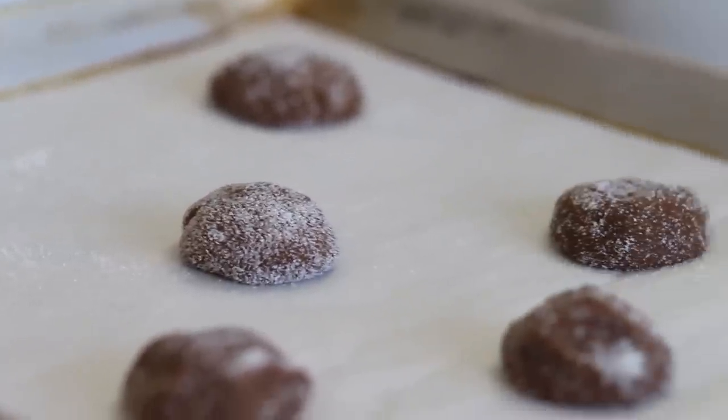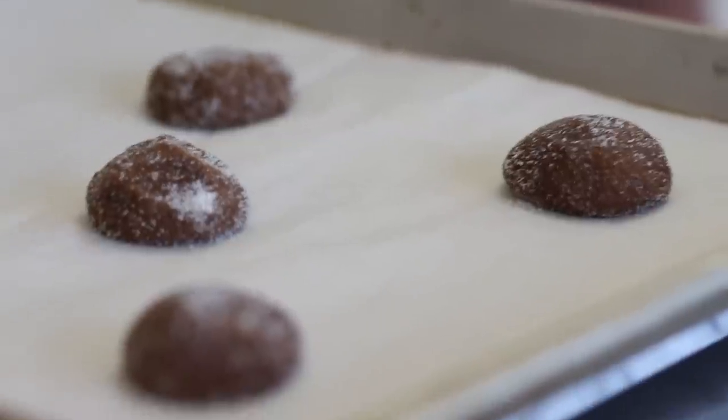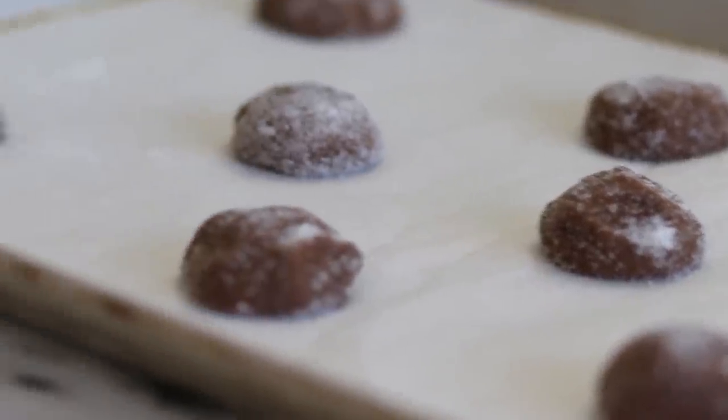Now we're ready to bake these bad boys off. At 350 degrees, we're going to bake these for about 8 to 10 minutes until they start to crack and the edges are nice and golden brown.